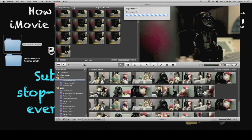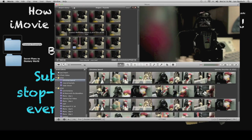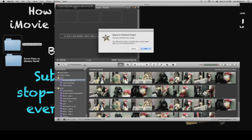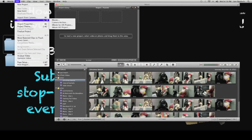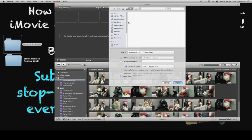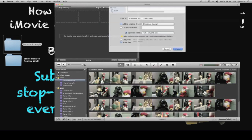Once that's done, you can delete all the pictures — hold down Shift to select them all, delete them, click OK. Now go to File, Import, Movies. Our little test video should show up. Here it is — Tutorial. Click Import.